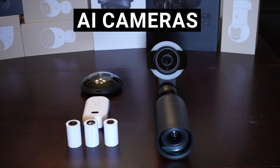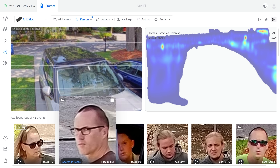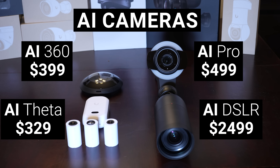Last are the cameras with the AI designation, which come with a very premium price tag and the same high build quality and metal construction of the G4 lineup, but they also have UniFi's advanced smart detections, which adds facial recognition and license plate reading in addition to the standard person, vehicle, and animal detections. And they're also black, so that's cool.